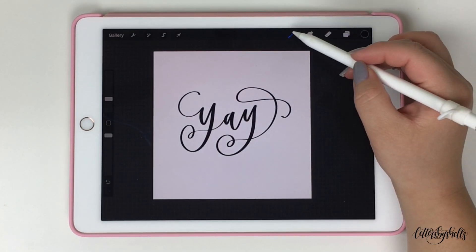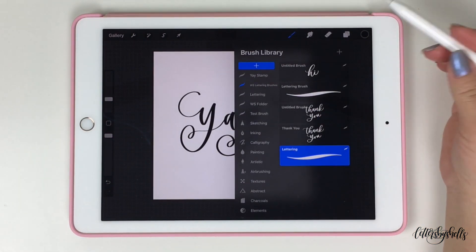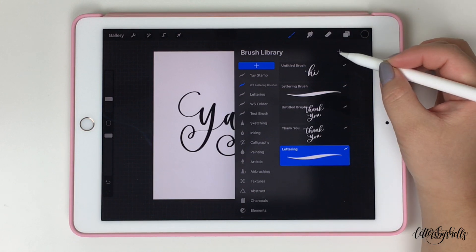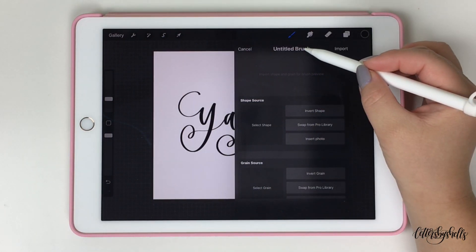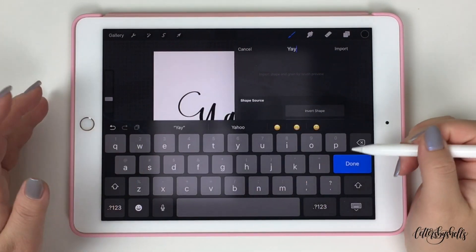Afterwards, tap on your brush library and make sure that you're mindful of what folder you are in — you know what folder you're saving your stamp to. You can always create a brand new folder as well, but I'm just gonna keep it in the folder I already have made. Tap on the upper right-hand corner, which is that plus symbol, to make this stamp. This is now where all the magic happens.